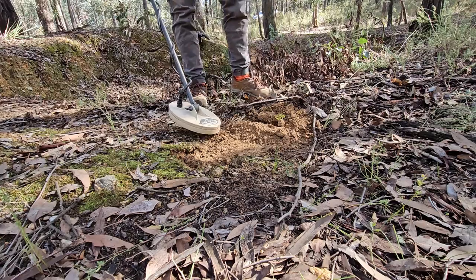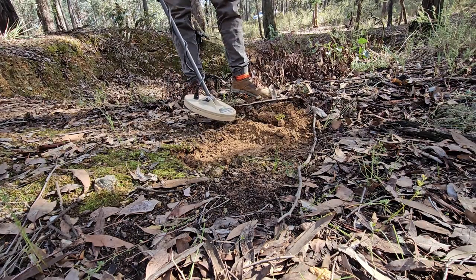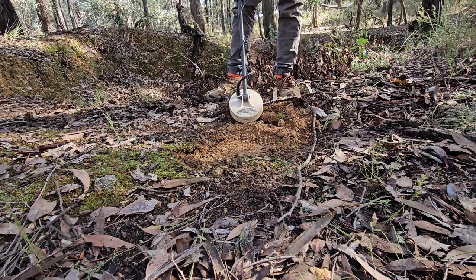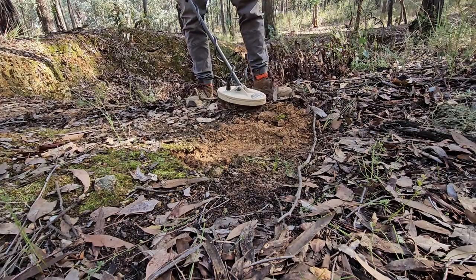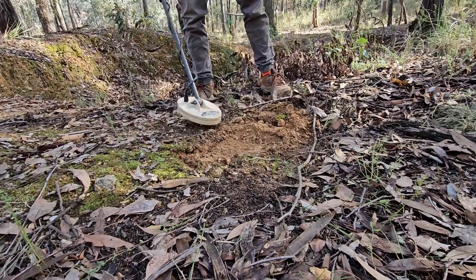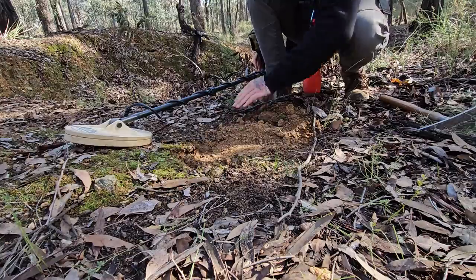Now we're going to do the same thing for the pinpoint in the pile of dirt that we already moved. It's right on the end here. Using that X method, I now know it's on this edge.